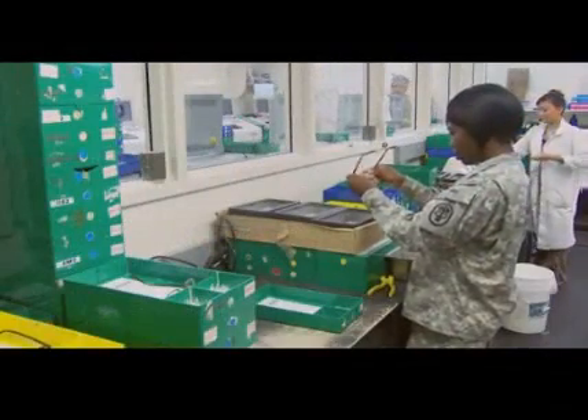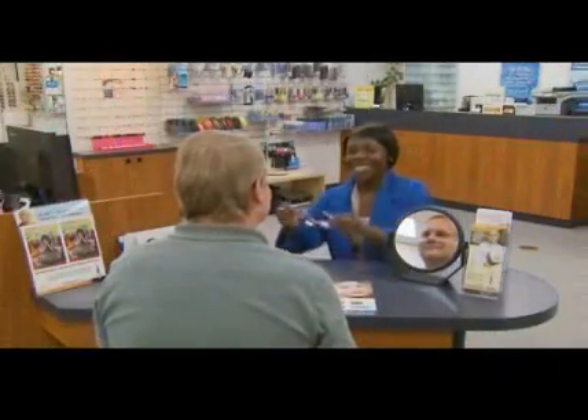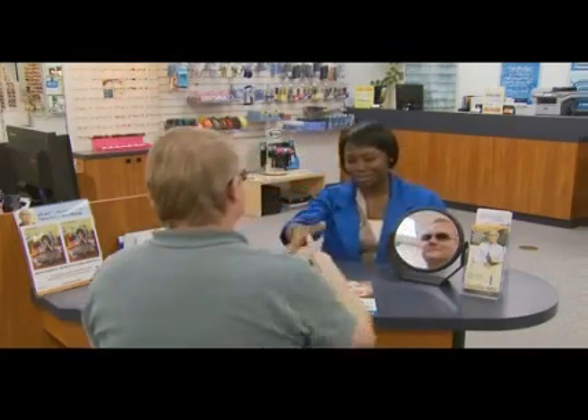The training and experience you gain while serving as an optical laboratory specialist may help you transition from the military to the civilian sector, and can help prepare you as a civilian optician performing optical laboratory functions, customer fit, and clinic dispensing procedures.